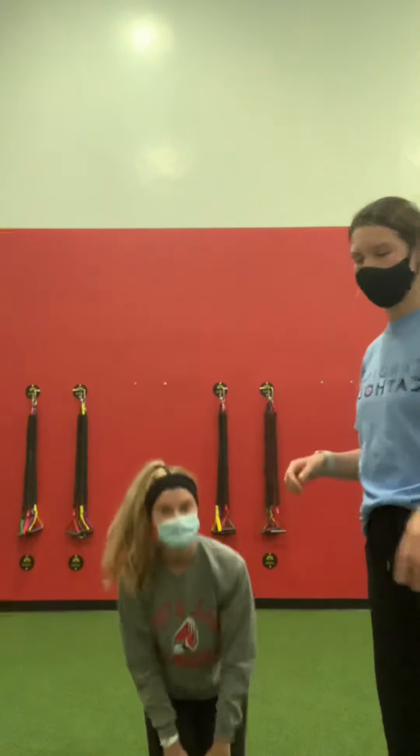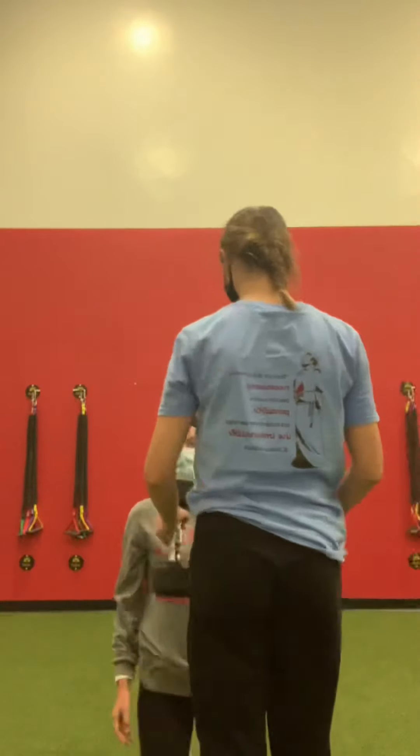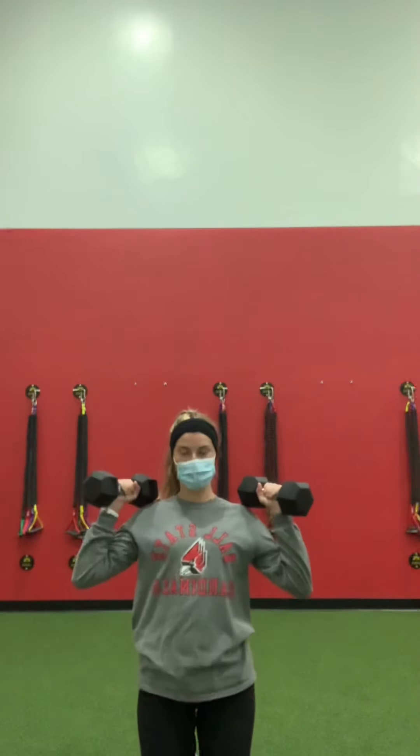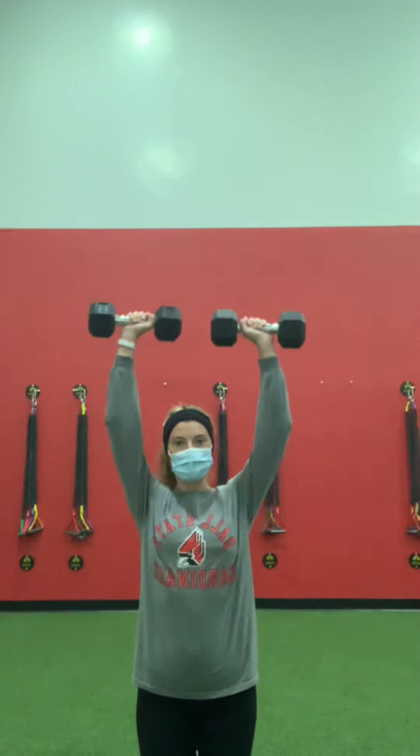So now we're going to go to the next one. It's just an overhead press. You can either stay kneeling or keep steady. Come up on your knees, keep your core tight, and then just push straight overhead and come back.